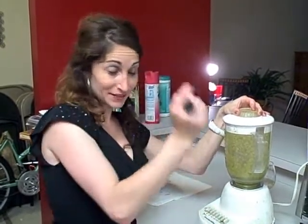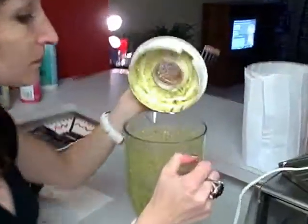After we finish blending, this is the finished product. If this was Smell-O-Cam, you would know how good it smells. And now for the pasta.